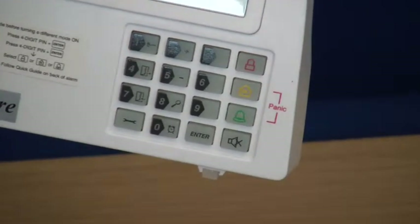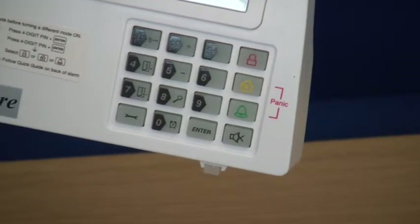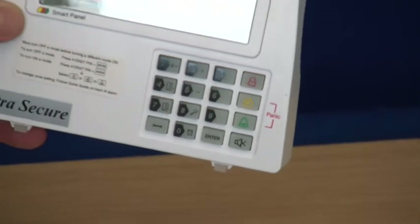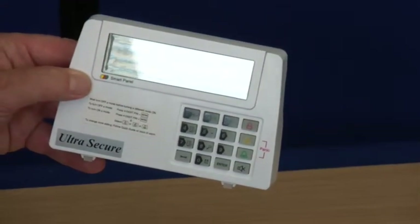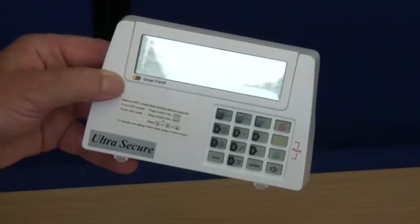The chime function can be turned on or off to suit different times of day. Using the remote control or keypad, you can fully arm the system, home arm the system, or turn the chime on or off.